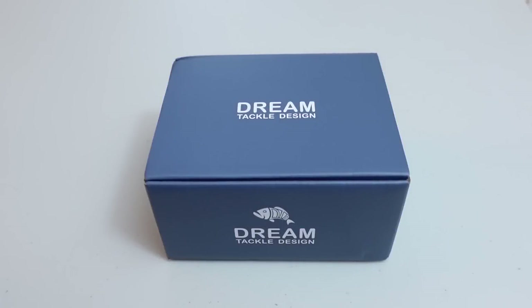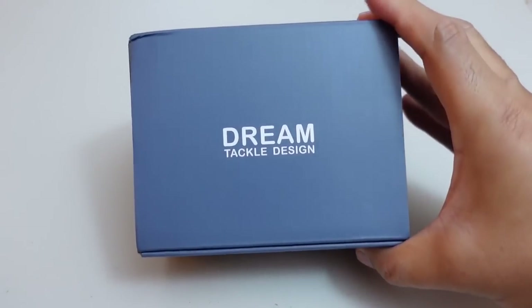The bait finesse world just keeps on getting bigger and bigger, because not only are there more anglers bait finessing out there, but the amount of new bait finesse tackle being released is kind of getting overwhelming. Today I'm going to show you the latest bait finesse reel from DreamTackle.